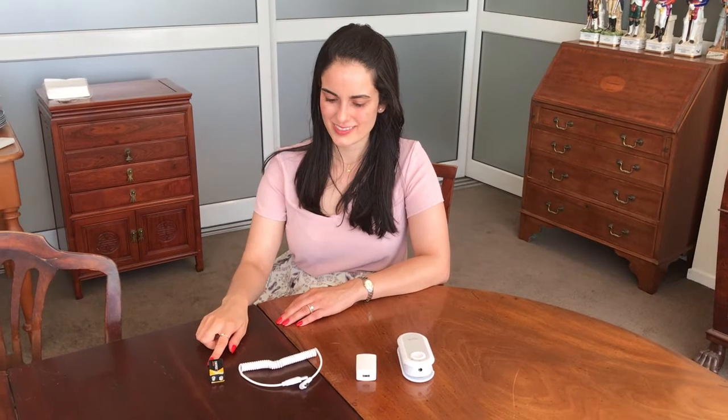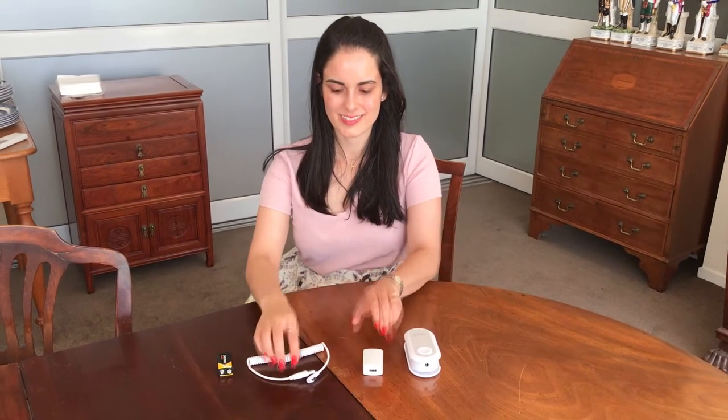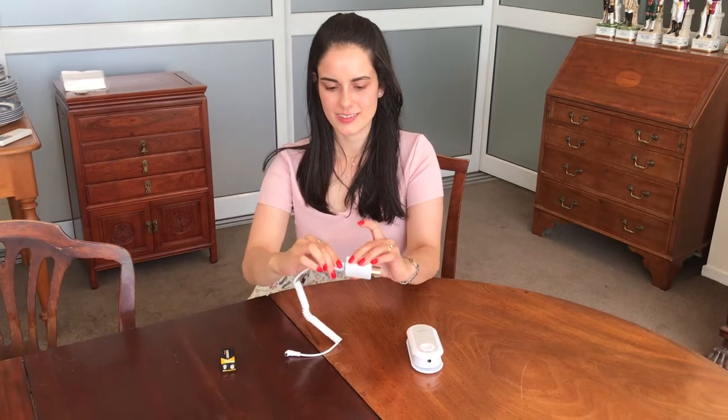There are three options to supply power to Mini Magic: the 9-volt battery, the portable power supply, or the main power using the 5-volt power adapter.